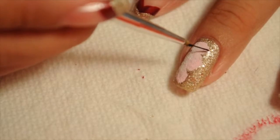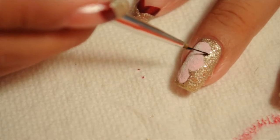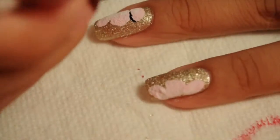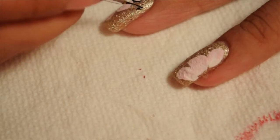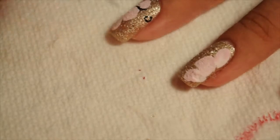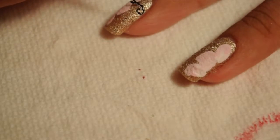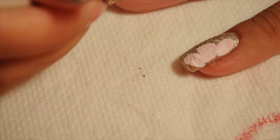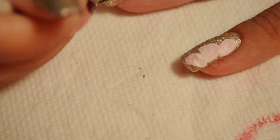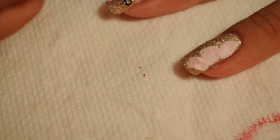Once the acrylic paint is dried, I'm going to go in with black acrylic paint and a really thin brush. I've thinned out the paint so it's easier to work with and doesn't go on so thick. I'm just going to do little stems — I'm not going to completely outline all the petals, I just didn't want to.